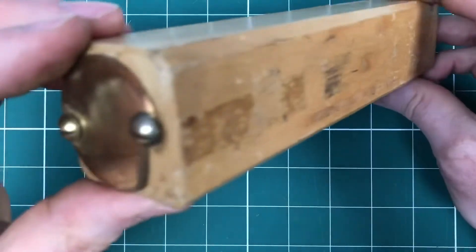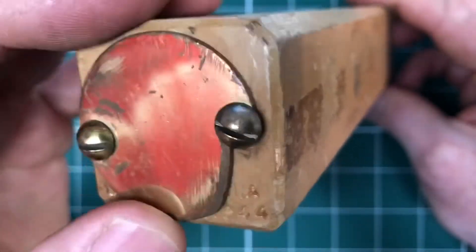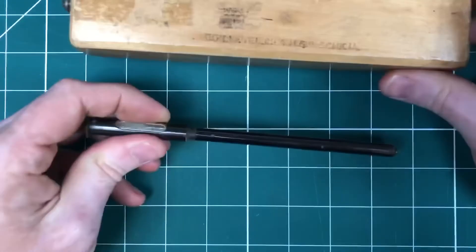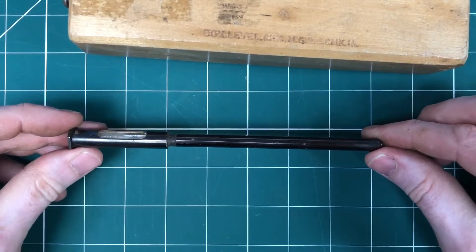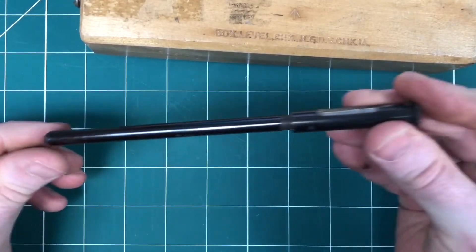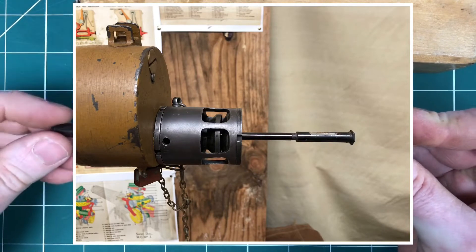So what's in this box? Well, you can see you've got this little red board in the background there, desk on the end, and then inside it is something you might recognise, which is the checking level for the Vickers MG dial sight. This goes into the barrel of the Vickers MG, so you put it into the barrel, and then the bubble can be used to check the bubbles on the dial sight when everything's set to zero.